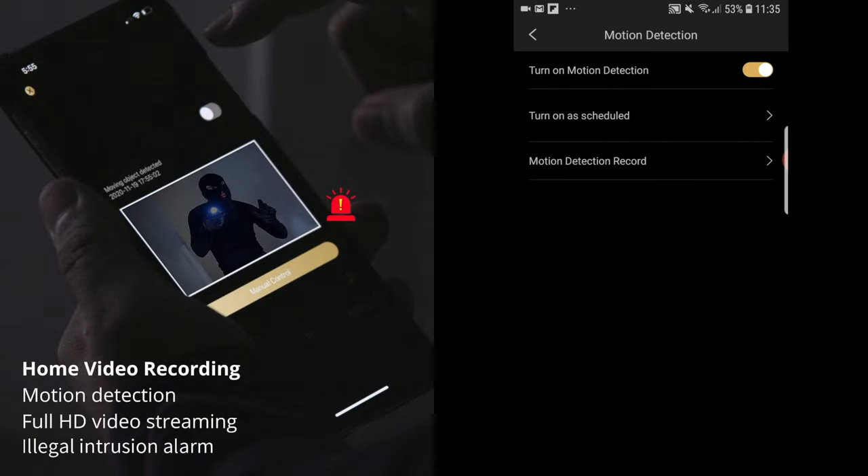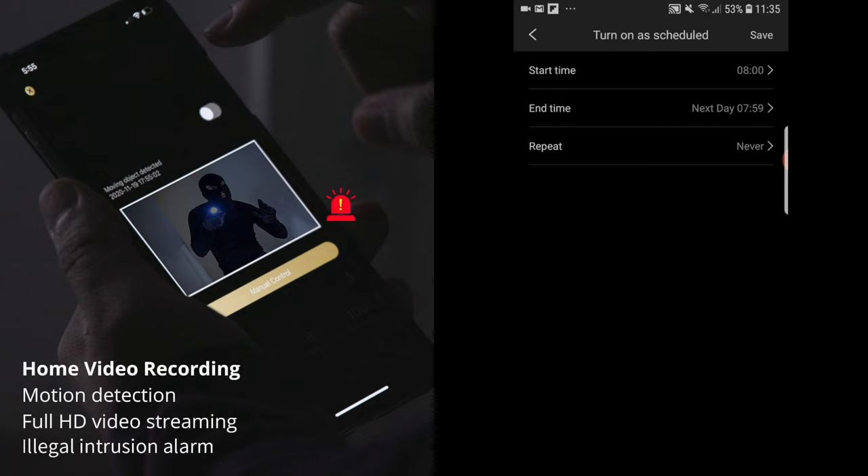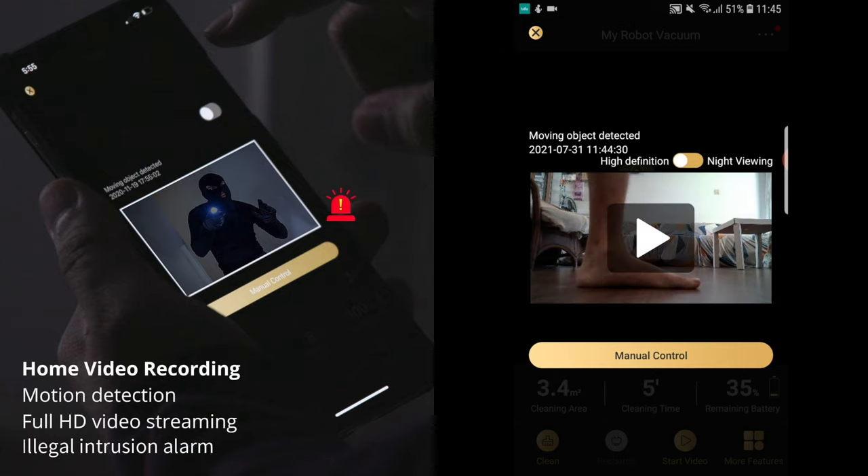With home video recording and monitoring available in app, you can set motion detection to be activated, and schedule when it should be enabled or deactivated. A really cool feature is that with motion detection, you get real-time alerts on your smartphone for any movements detected during your activated times. When you enter the app, you can see a snippet of what is going on in your home — just like what I see here, a pair of legs moving around.